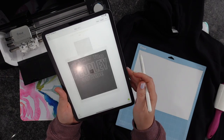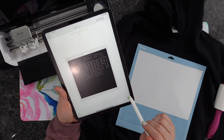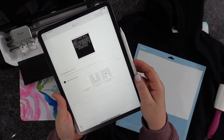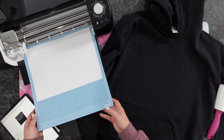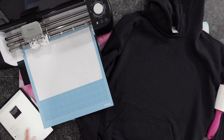I'm going to go ahead and get ready to send this over to my mat. You want to mirror this if you're working with heat transfer vinyl, and I'm going to go ahead and hit Go. On my Cricut Explore Air 2, I have already turned my dial to Iron On, so I don't have to mess with those settings inside of the app. I'm going to go ahead and load my material, and we are going to be ready to cut this out.